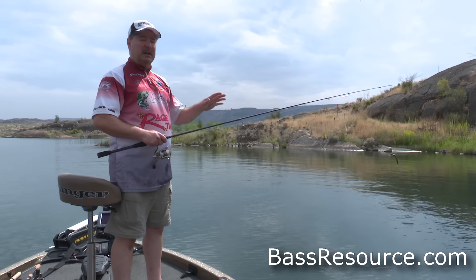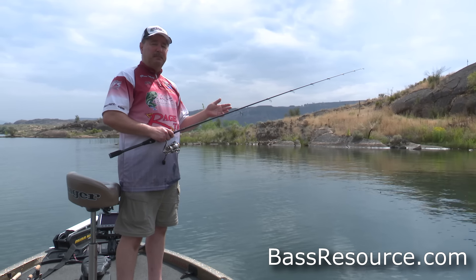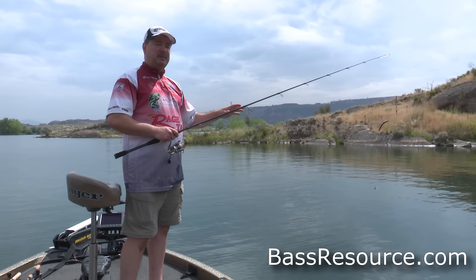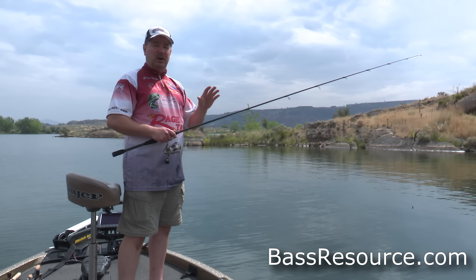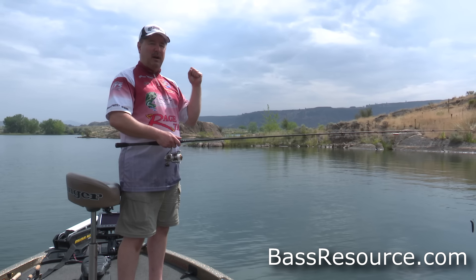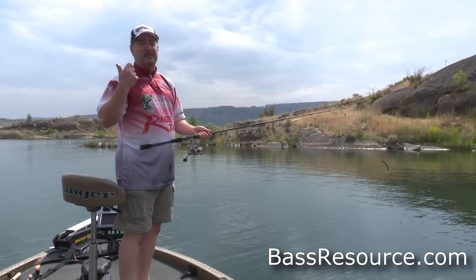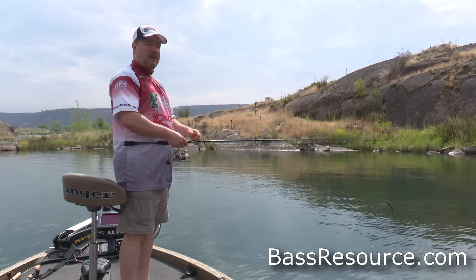When casting, you don't want to throw it really hard because you might throw the bait off the hook. Just a real nice lob cast is all it takes — you can even underhand pitch it. Once it's out there, watch the line fall on slack line very carefully where it enters the water, because sometimes the fish will bite it on the fall. The only way you'll tell is if the line pops, twitches, or jerks oddly. Then reel up the slack and pull back firmly — not a hard hook set. It doesn't take much with an exposed light wire hook on 6-pound test; a hard set will likely break the line or straighten the hook.